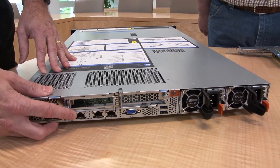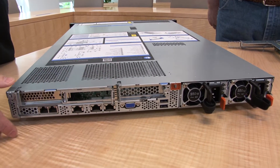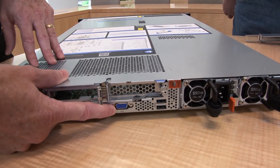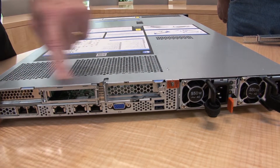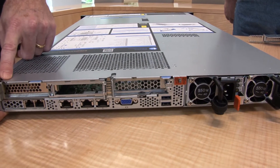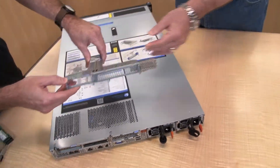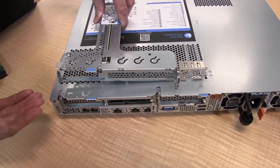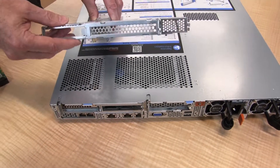In the middle of the back panel, there's a dedicated service processor connection for the XClarity controller. Next to that is the rear VGA connector. Above those are the three PCIe slots. There's also a separate riser option which allows for one low-profile and one full-height PCIe slot, giving a variety of choices whether you want all low-profile or need a full-height slot as well.